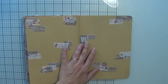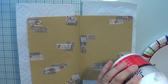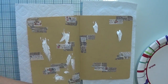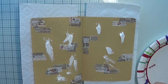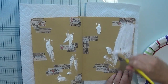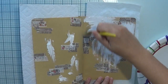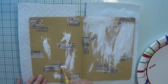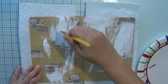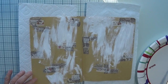Then we are going to put some gesso on the page, but I don't want it too heavy. I want the toned paper in the background to still be visible and the washi tape still barely showing. I'm just going to put some on with a brush without adding water, and then smoosh it a little using a baby wipe. This gives the gesso a bit more transparency so it's not heavy white — you'll have some transparency.